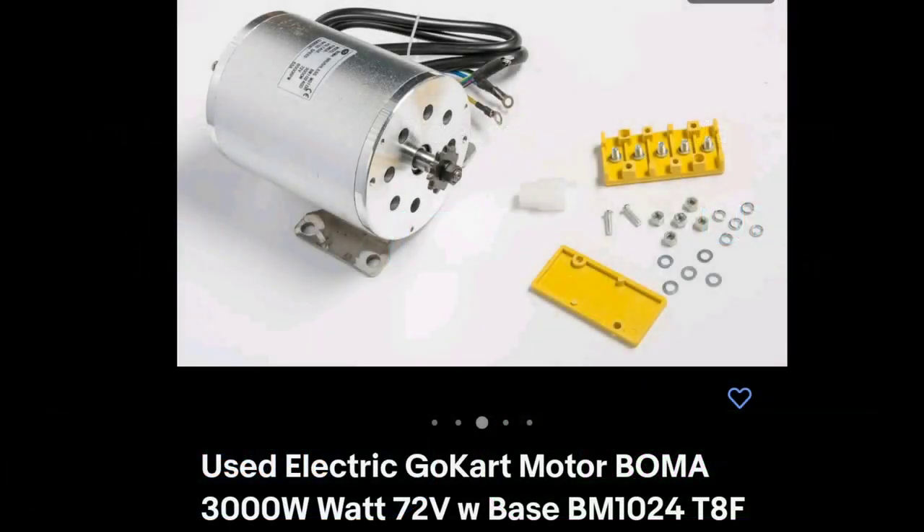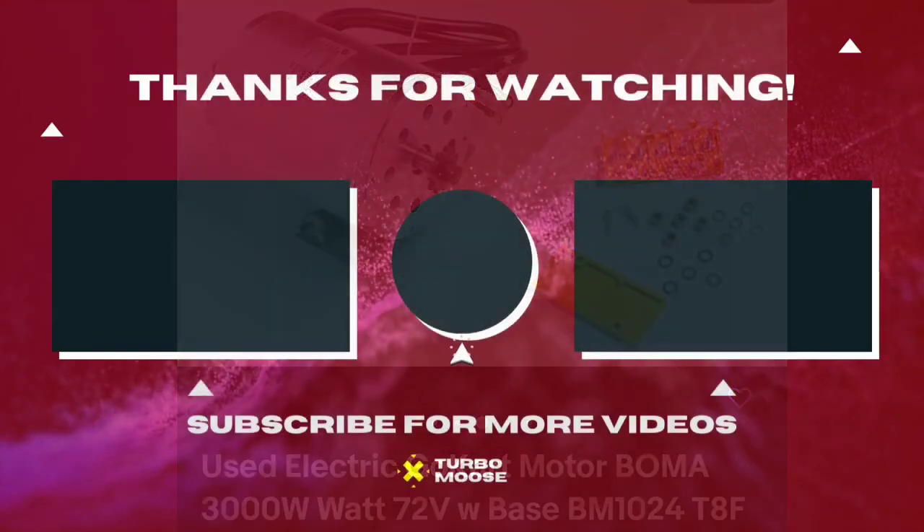For the next update video, we are going to a 3,000 watt motor. I'll catch you all in that one. Take it easy everybody, be safe, have a happy New Year's, and I'll see you all then. Peace.